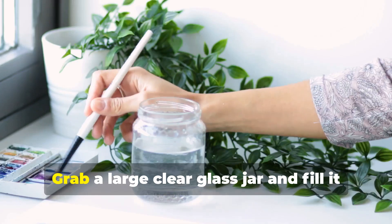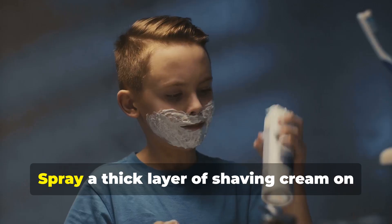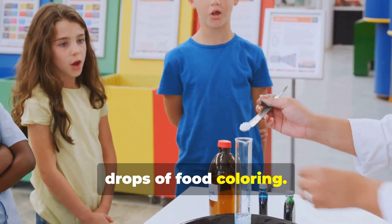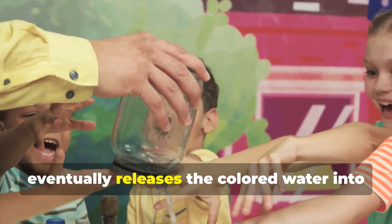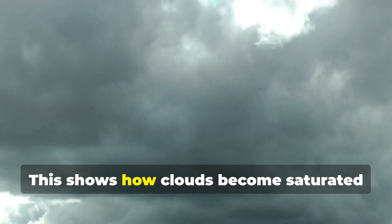This time we're making it rain. Grab a large clear glass jar and fill it about two-thirds full with water. Spray a thick layer of shaving cream on top — this is our cloud. Fill a dropper with water and add a few drops of food coloring, then gently add the colored water onto the shaving cream. Watch as the cloud gets heavier and eventually releases the colored water into the jar, just like rain. This shows how clouds become saturated with moisture and then release it as precipitation. Pretty cool, right?